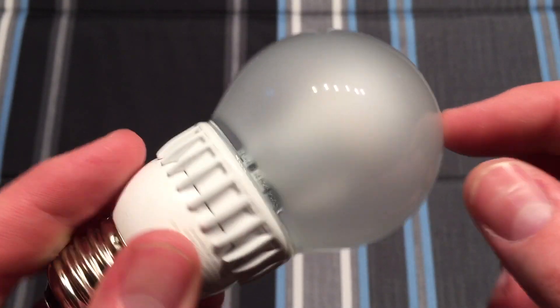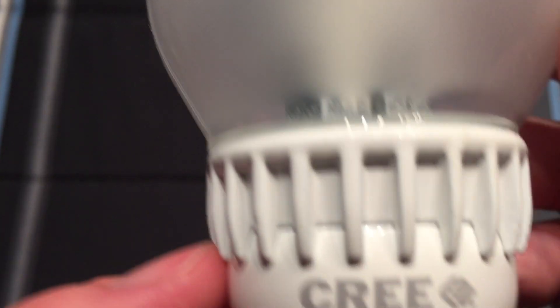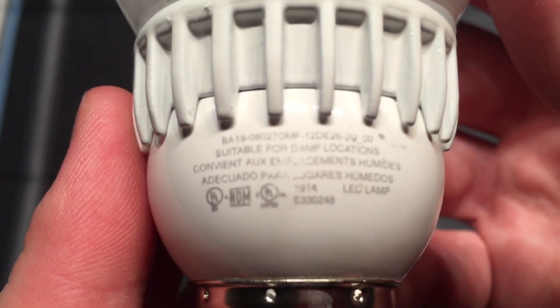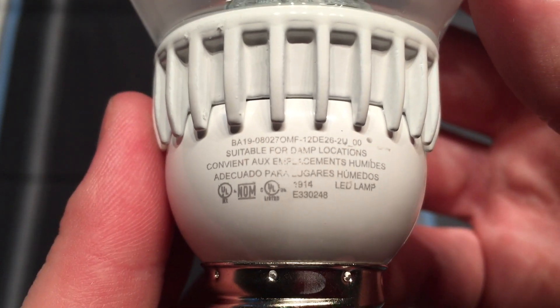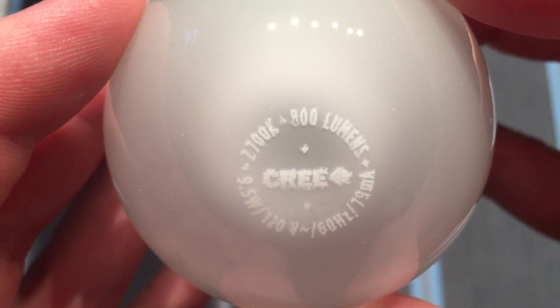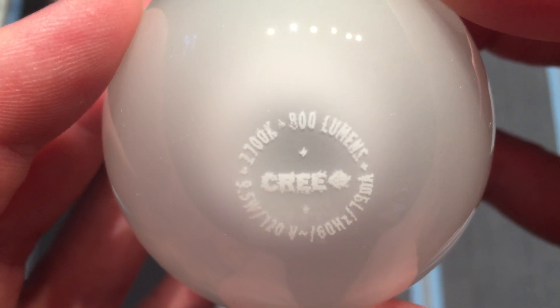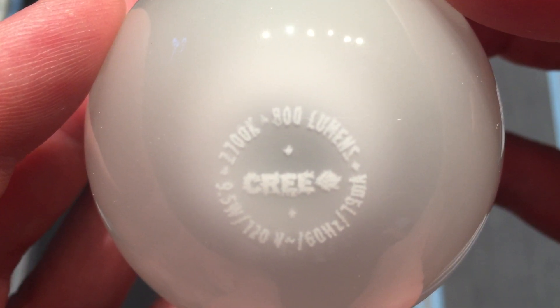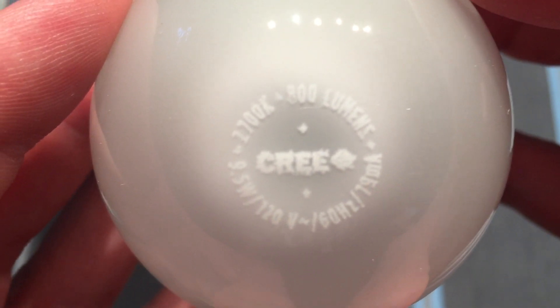Down here this part is plastic and this part right here is all metal. Of course we have real glass and it isn't plastic. We can see the Cree logo and get more information about the bulb here on the back. On the top we can get information about the bulb as well — we can see it's 2700K warm white or soft white, 120 volt and all that other happy stuff.